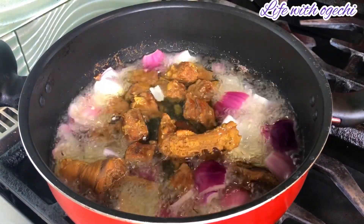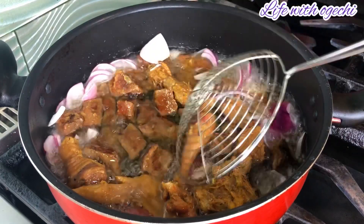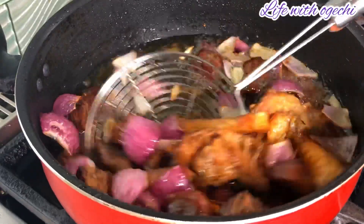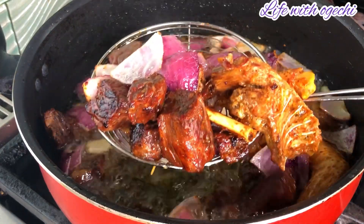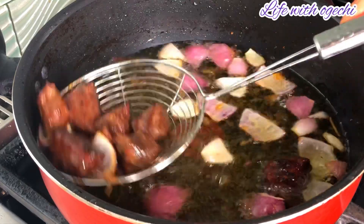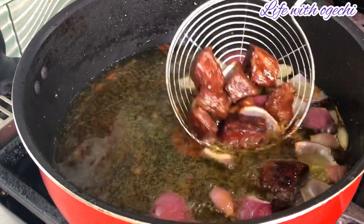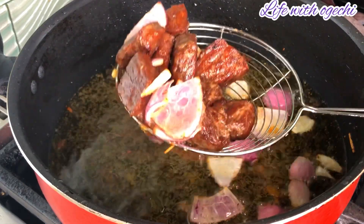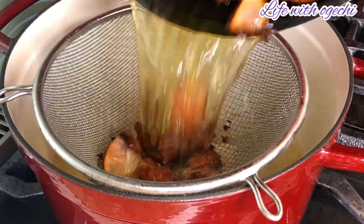Allow the oil and the onions to simmer down, letting the onions release their flavor into the oil — that will give another depth of flavor to the meat. I fried my meat until it reached my desired color and I took it out of the pan. Then in another pan I strained out the oil from frying the meat.